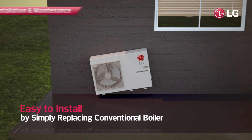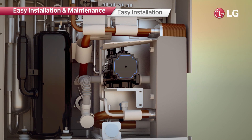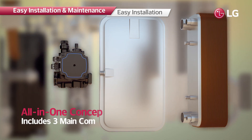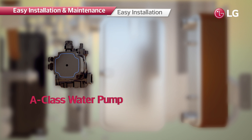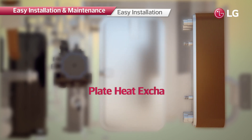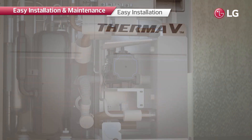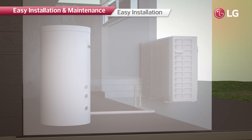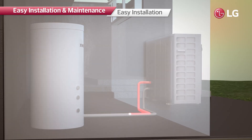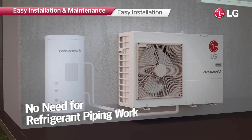The R32 monoblock can simply replace the conventional boiler because it is an all-in-one heating solution which consists of three main components that are individually installed inside the home in usual cases. There is no need to install refrigerant pipes or indoor units, making it much easier to install, maintain, and use.